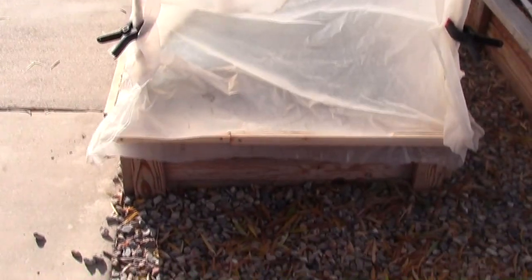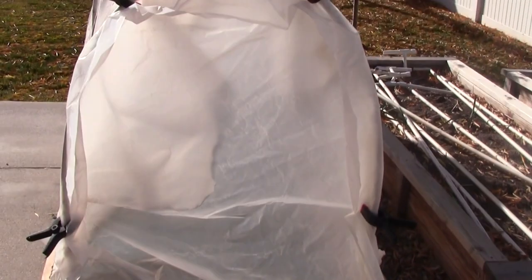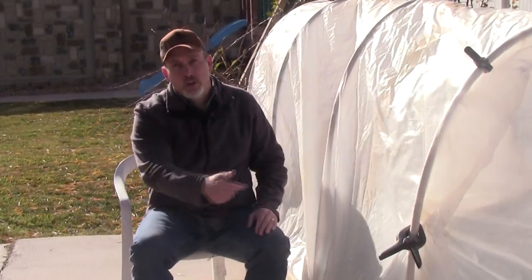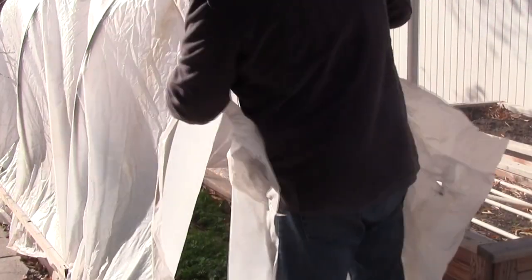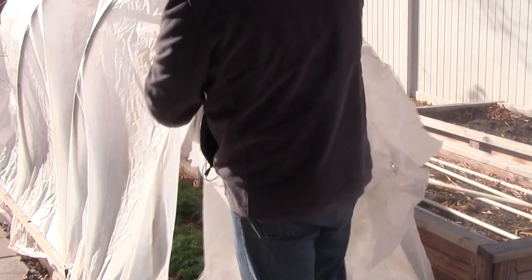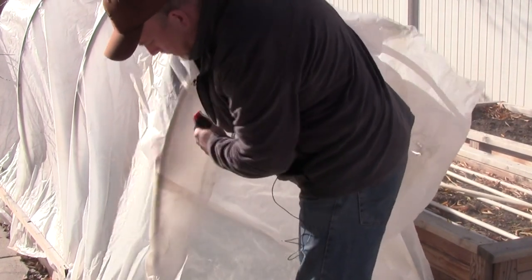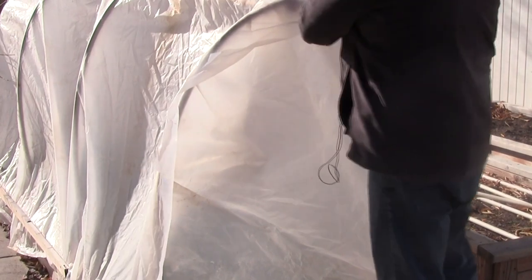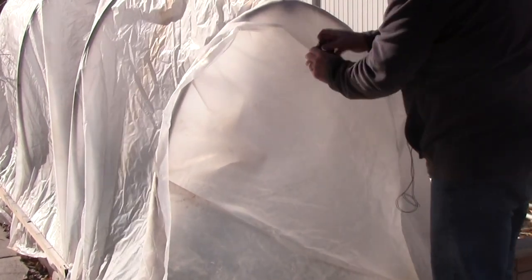The north end is the end we actually get into. What I did here is cut a piece of plastic that was roughly 6 to 12 inches wider than the opening, secured it at the bottom with a board, then tucked that plastic in underneath the top layer of plastic and threw in a few clamps. That holds everything together really well, and when we need to get in and out, all we have to do is take the clamps off and pull that plastic out. We can access it really easily that way.